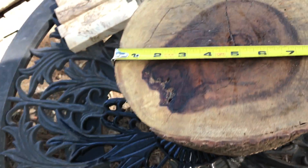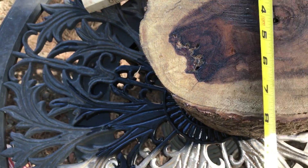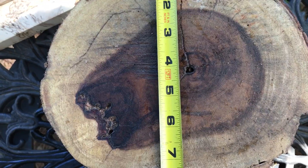Here's your dimensions right here. This is a big one — nine inches across, and the diameter on this side is about eight and a half solid.